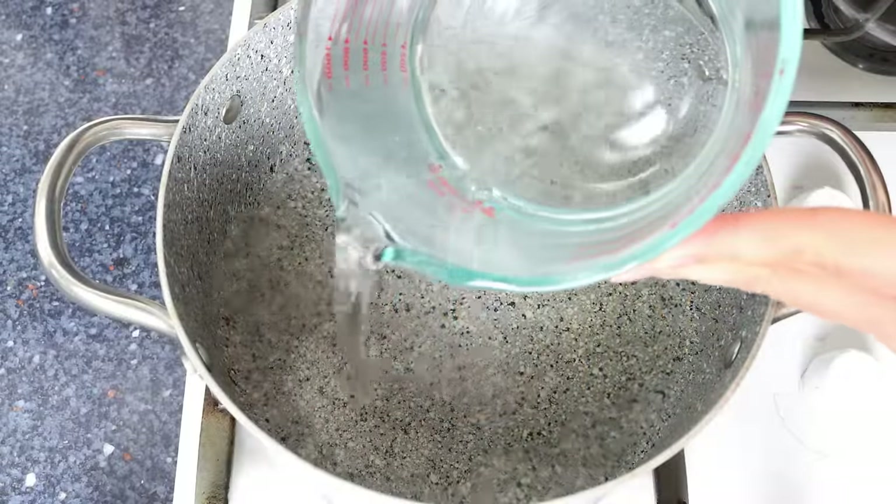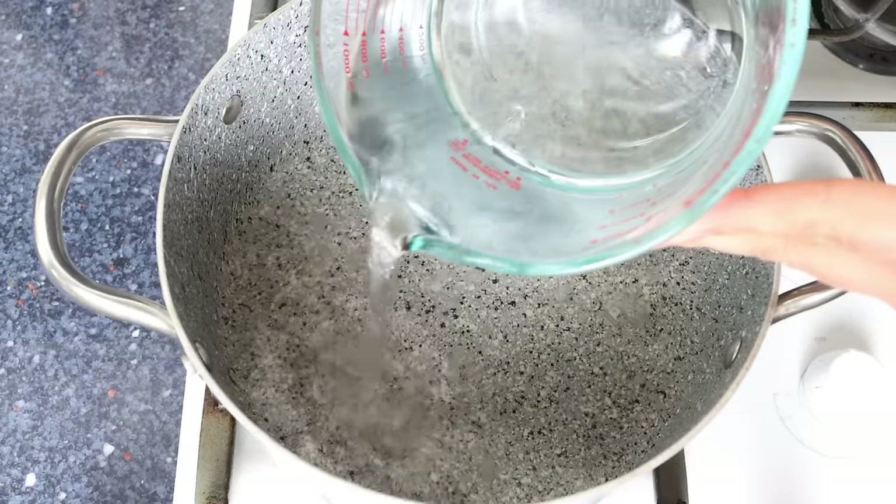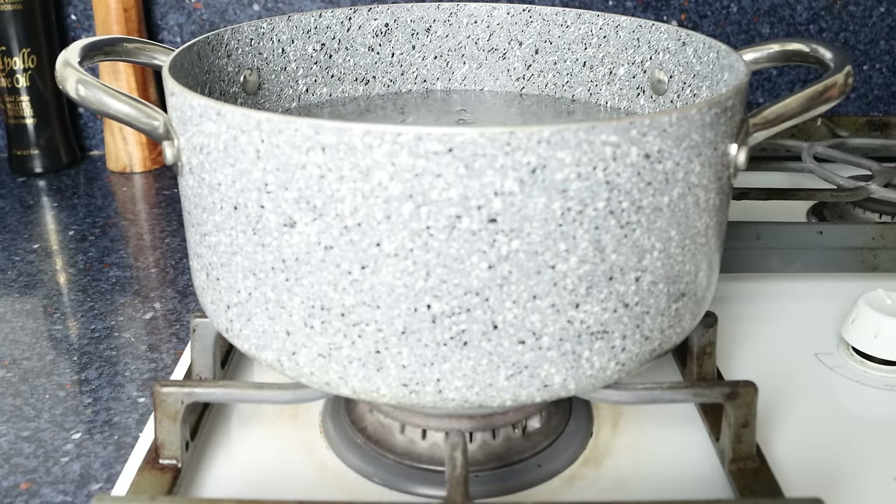Let's begin by filling a stock pot with some cold water — you want to go to a little over the halfway point. Then we'll season generously with sea salt and heat it on high heat.